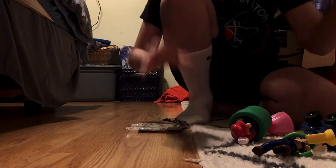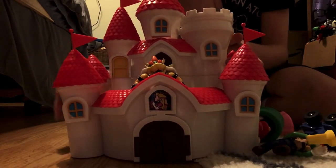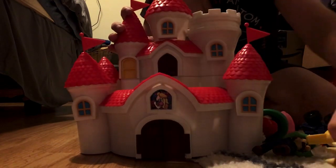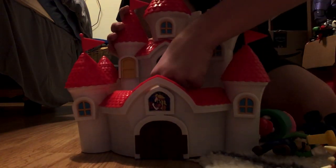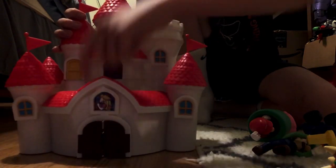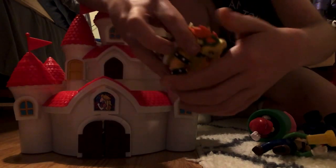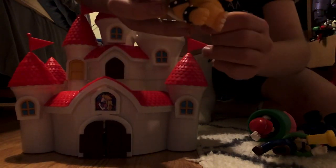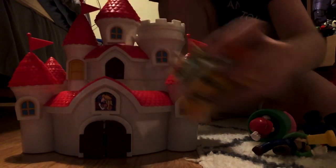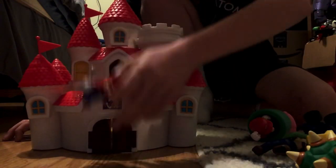I got this one just recently. It's actually the Bowser from Peach's Castle playset. Exclusive figure Bowser. Articulation: head, arm, arm, tail. Doesn't have a lot of articulation, but that's what you expect from Mario figures these days — since 2017, six years ago.